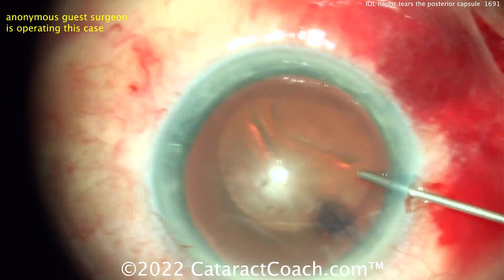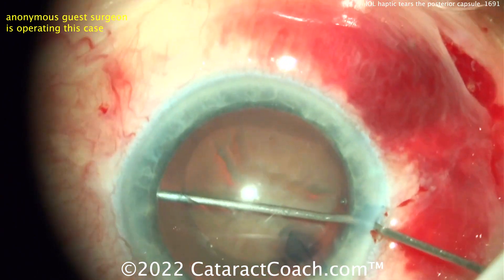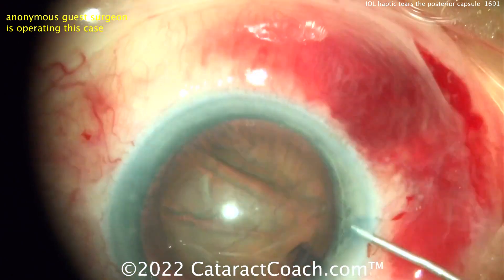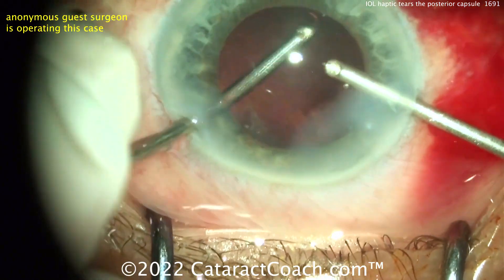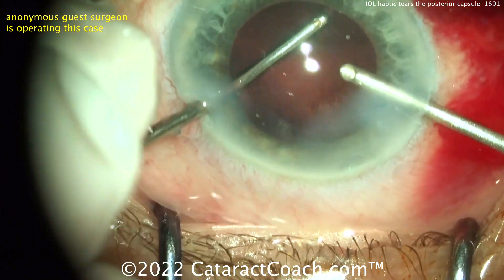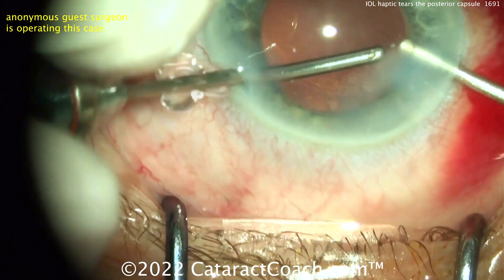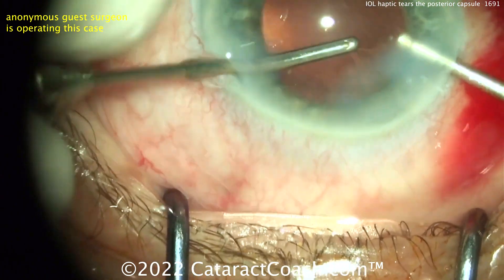This rhexis is not exactly centered but it's not terrible — I'll take it, it's reasonable. The issue is going to come at the end of the case. You can see how it's decentered and not the ideal size. Cleaning up the capsular bag by manual I&A — a very nice clean capsular bag, posterior capsule intact. You think, hey, I'm home free, right?